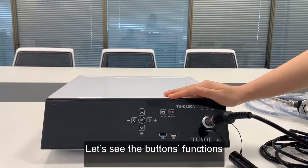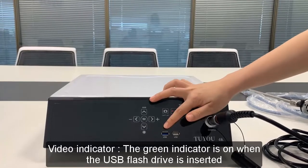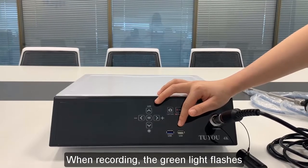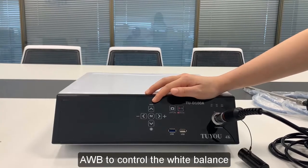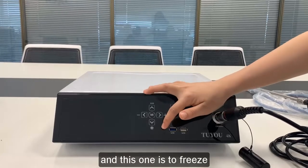Let's see the button functions. Video indicator: the green indicator is on when the USB flash drive is inserted. When recording, the green lights flash. The direction button can control the brightness and digital zoom in and out. AWB controls the white balance. This button controls the freeze.